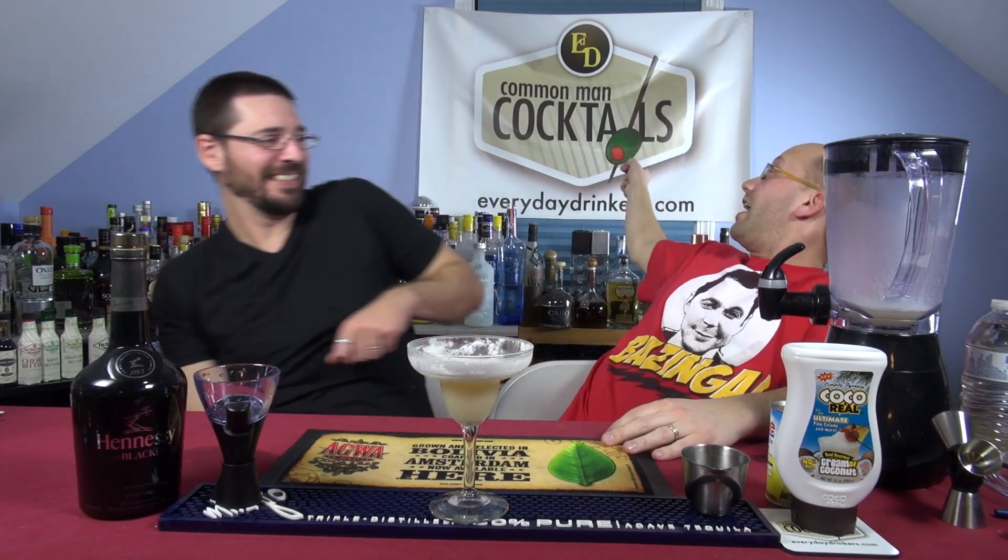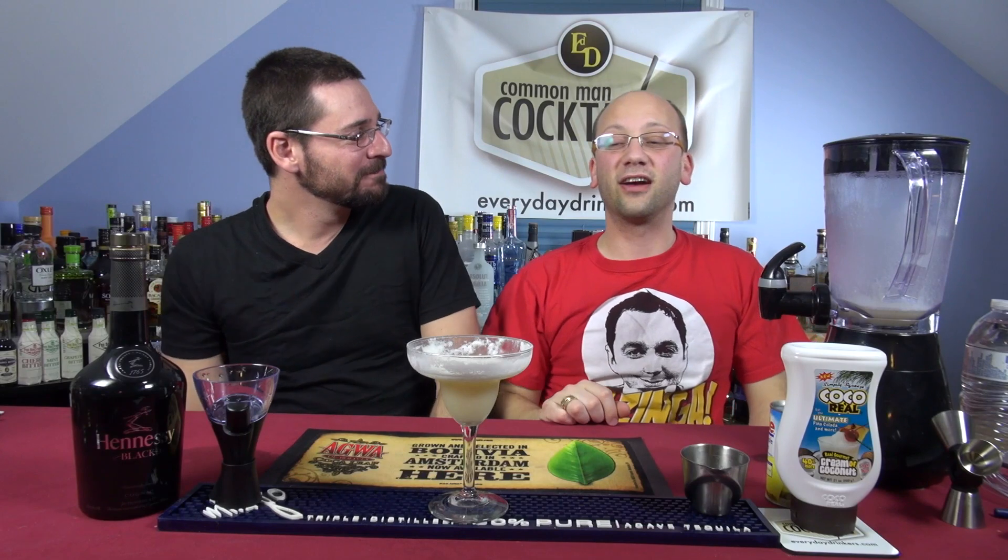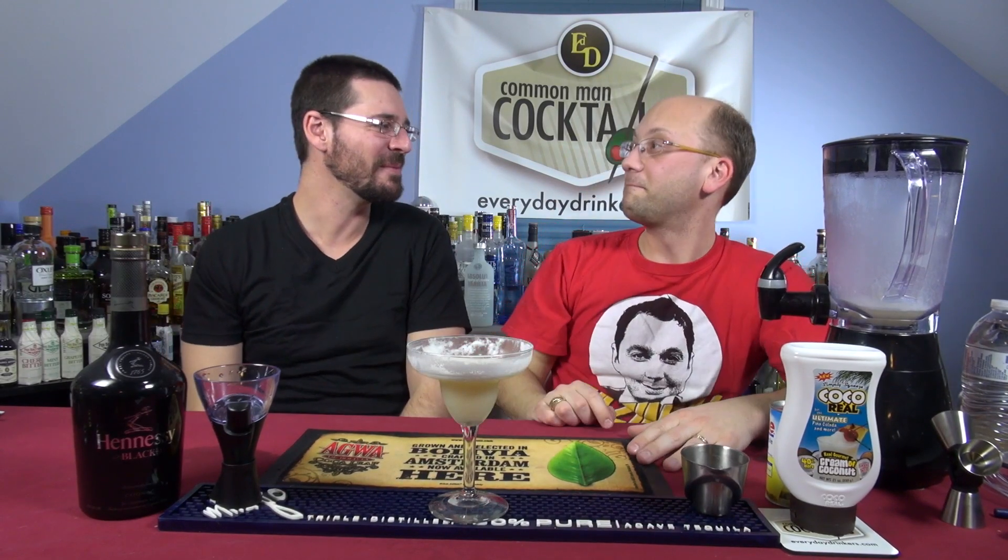It's a good one. So there you go — the Henny Colada. EverydayDrinkers.com, Common Man Cocktails. Make yourself some blended drinks. It's almost that time of season.